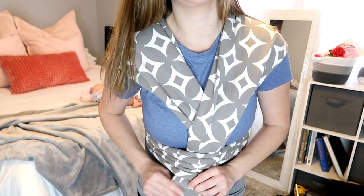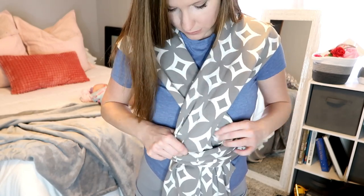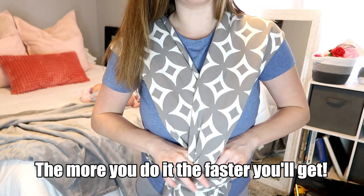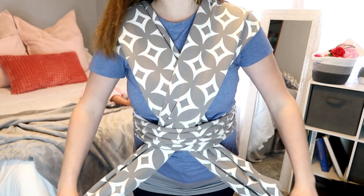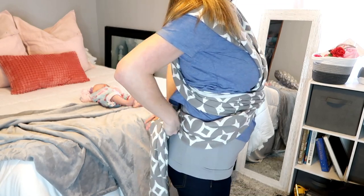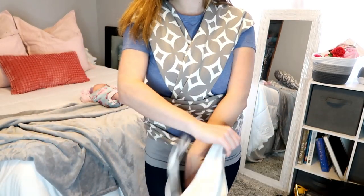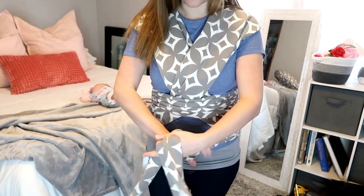Take this time to straighten things out and make sure it's not bunched up. From here you can go ahead and tie it in the back, but I have a lot left over so I just bring it back around and tie it in the front.